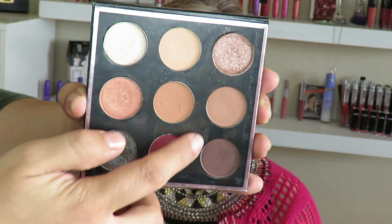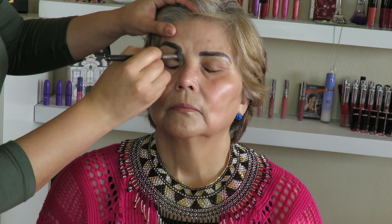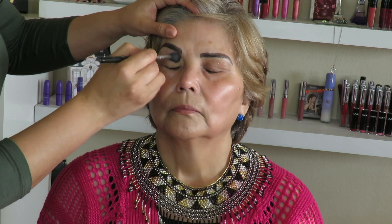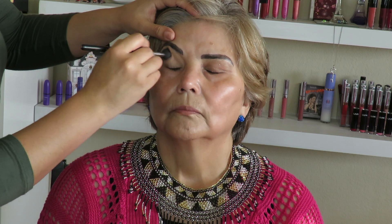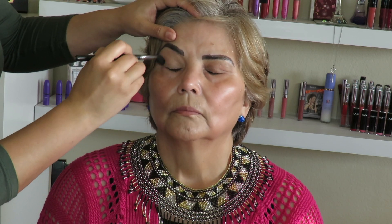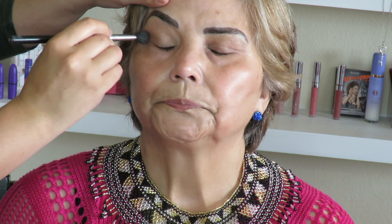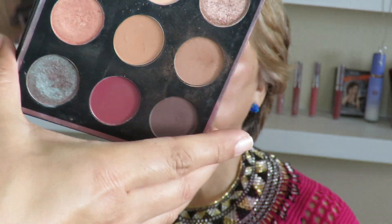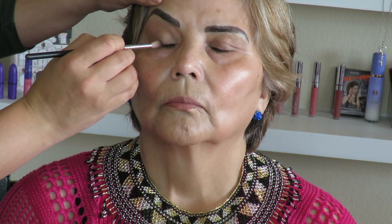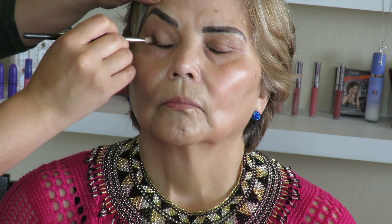Then we're gonna move into Frappe, which is this shade right here, for her transition. All I'm doing is circular motions, outer corner to inner corner — windshield wipers. Next, in her outer V we're gonna go in with this shade right here, and that shade is called For Diety. We're just gonna place it on her outer V and in her crease.